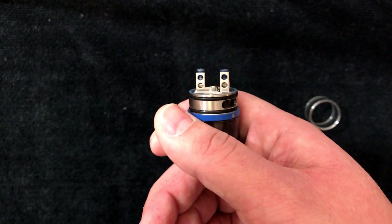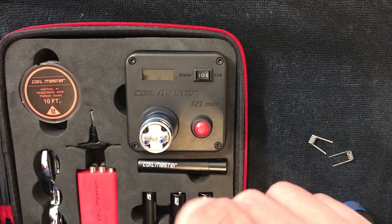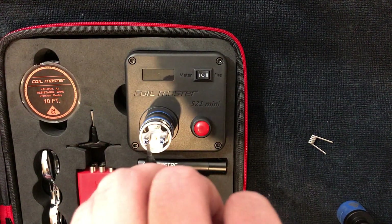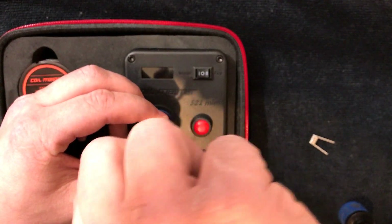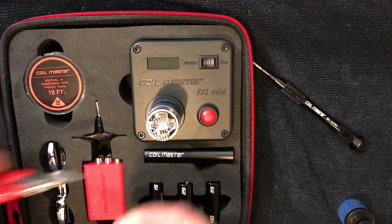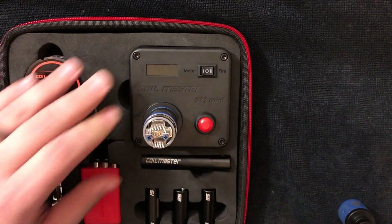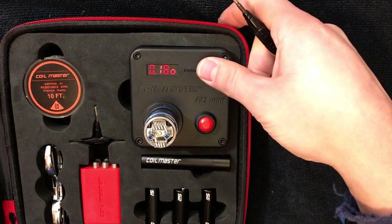I'm going to make a quick build and we'll wick this together. I'm using this Coil Master 5.1 mini — I'm going to use the coils that it came with, just to be a little quicker and easier. So we'll get it set up, get it cleaned up. Let's see where we're at — 0.33 ohms. Let's clean up these coils and fire them to see what it looks like. Should be around 0.18 ohms. Let's fire it.